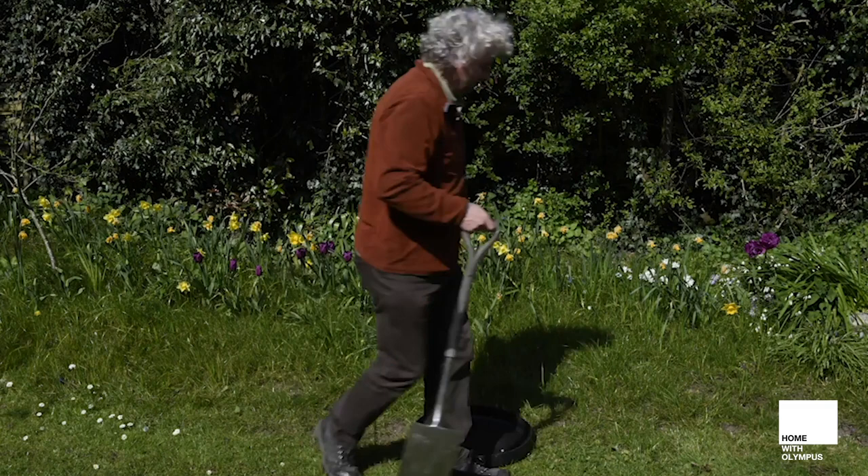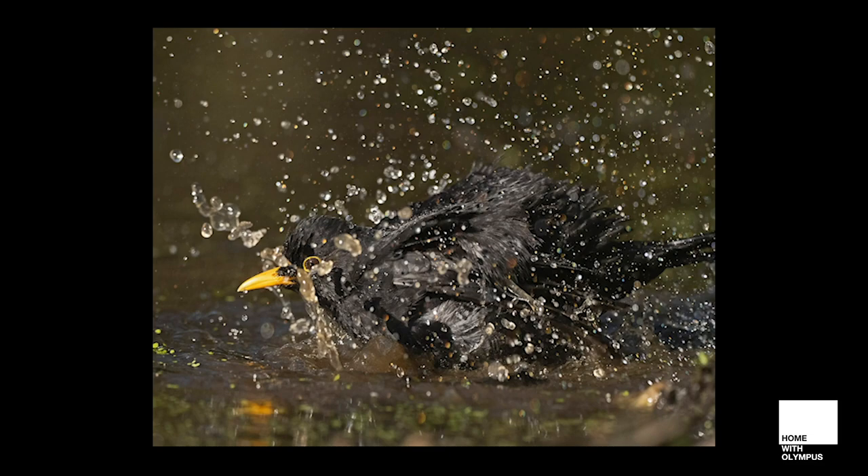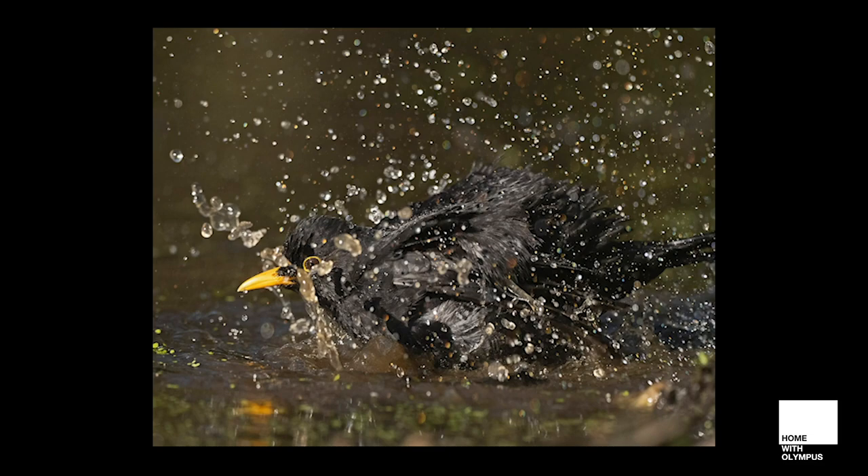Dress it with moss or a little bit of bark or something just to give it a natural feel. I've put stones in the bottom to raise the height a little so species like blackbirds will wade into the middle and have a good bathe. Okay so there's a few ideas for photographing birds in your garden. I'm David Tipling and thanks for watching.